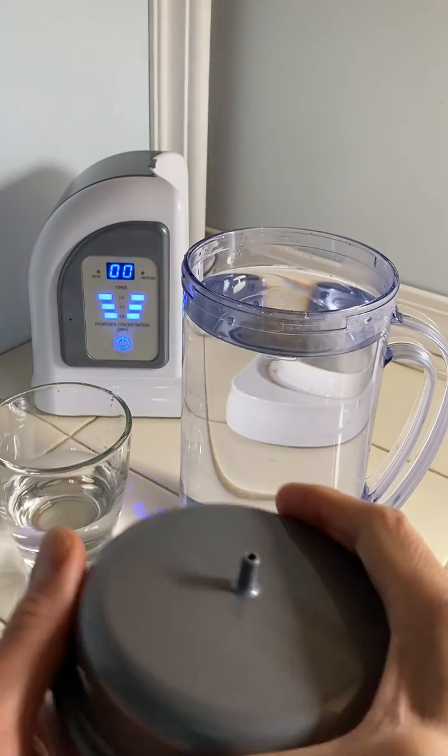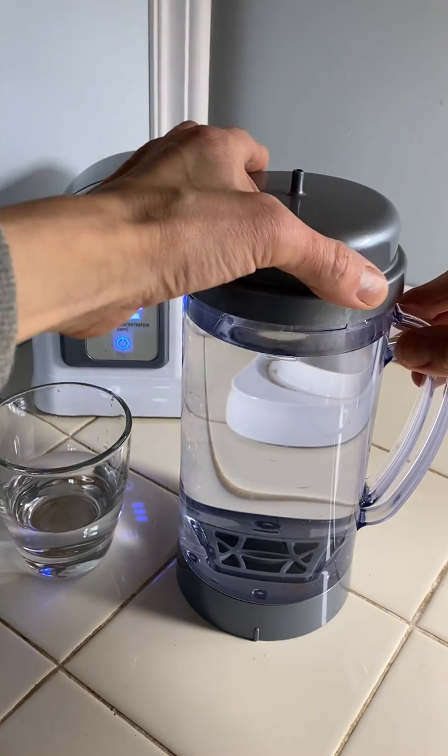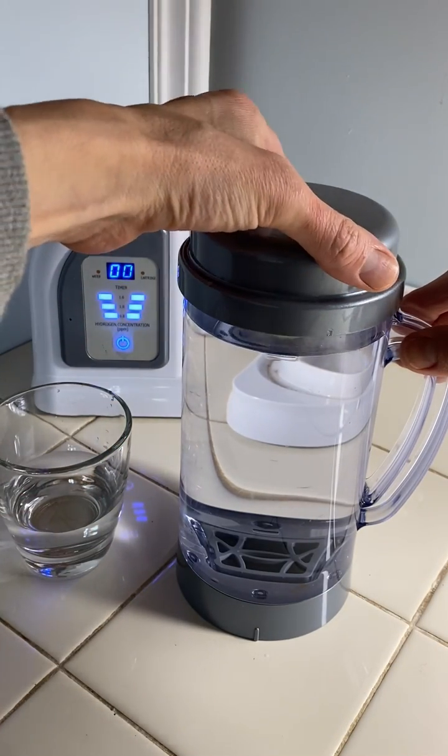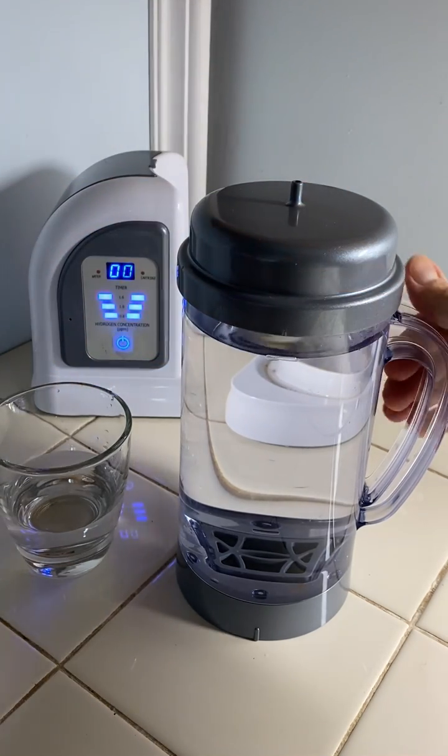And then this is the inhalation cap — the inhalation lid. You just kind of turn it until it falls down, then you turn it to the left. Now it's on fully.